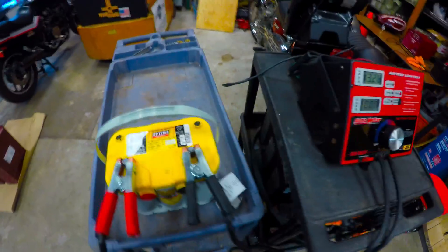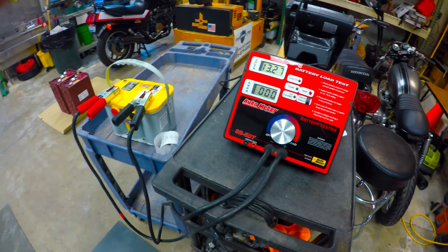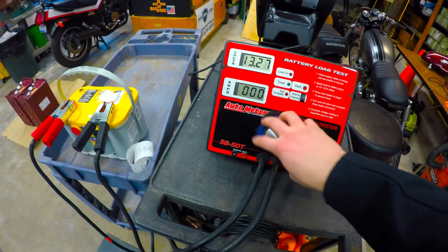Let's see how it does under the load test. We're going to start with the 1C rate. This group 34 is only a 55 amp-hour unit, so we're going to do a 55 amp draw for roughly 30 seconds.